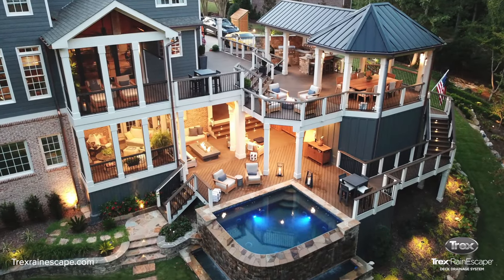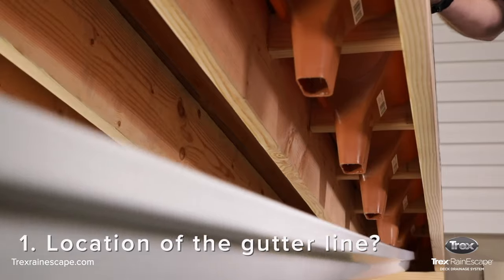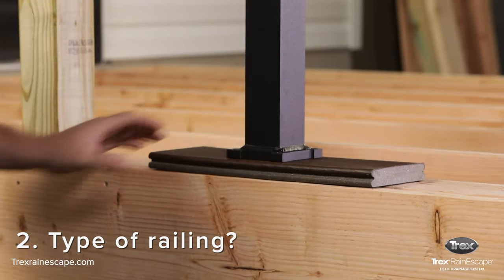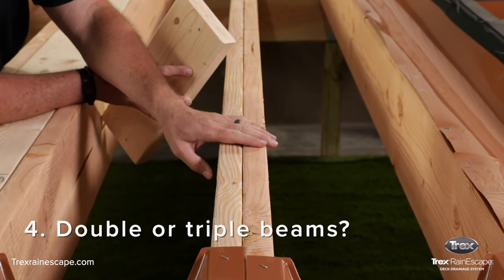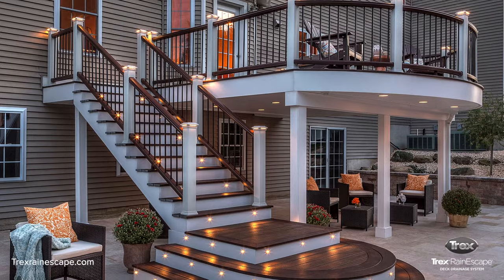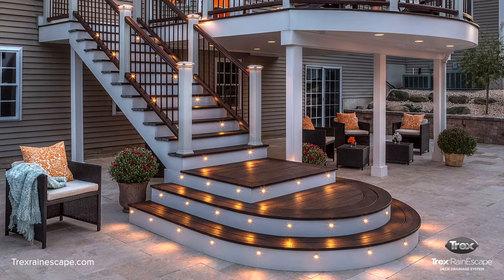Before you begin, there are four important factors to consider before you frame your deck. One, where do you want the gutter line located? Two, what type of railing will you use? Three, will you use a double or single picture frame or a divider board? Four, will the deck have any double or triple beams? Your answers to these questions will determine how the Trex Rain Escape system is installed.